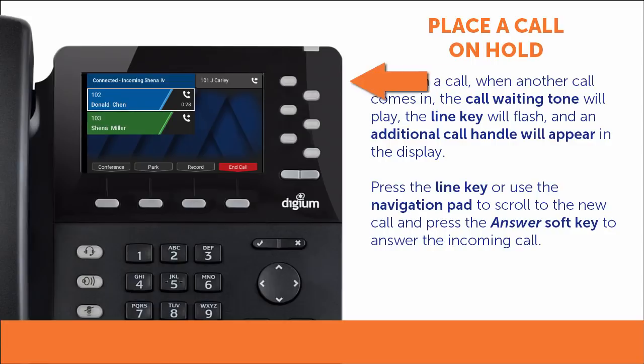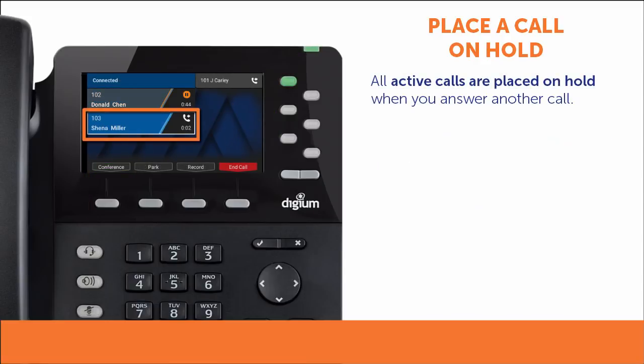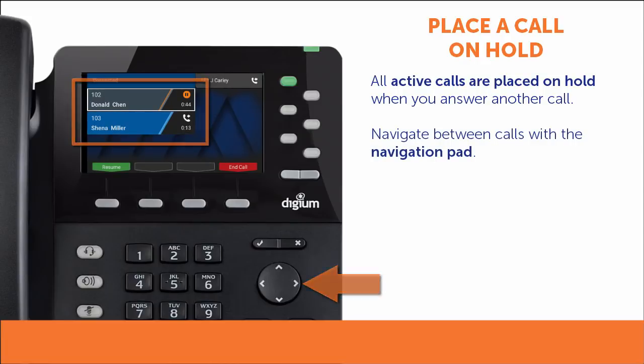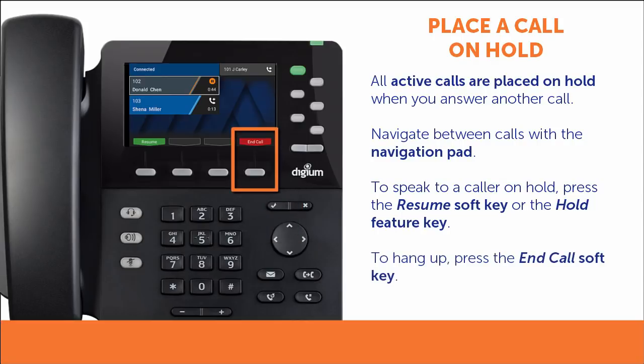To answer the incoming call, press the line key or use the navigation pad to scroll to the new call and press the answer soft key. When you answer another call, any active calls will automatically be placed on hold. You can navigate between multiple calls using the navigation pad. Press the resume soft key or the hold feature key to speak to a party, or the end call soft key to hang up.